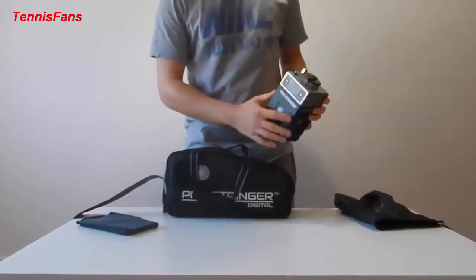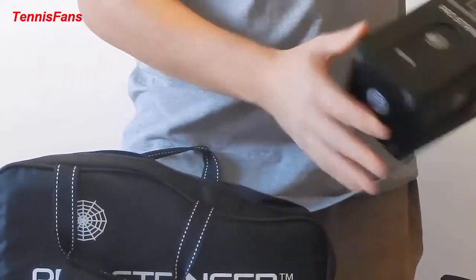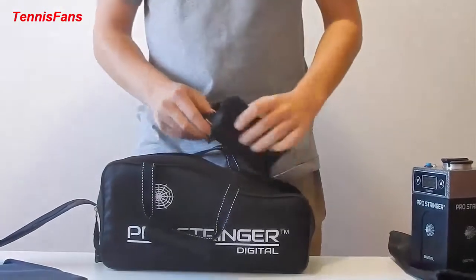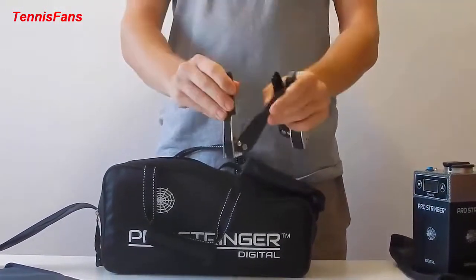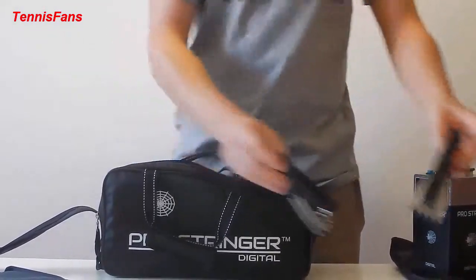You can see everything across the machine here. It's pretty light. Secondly, we've got the flying clamps in this bag. You clip them on like this onto the string and they hang up in the air.